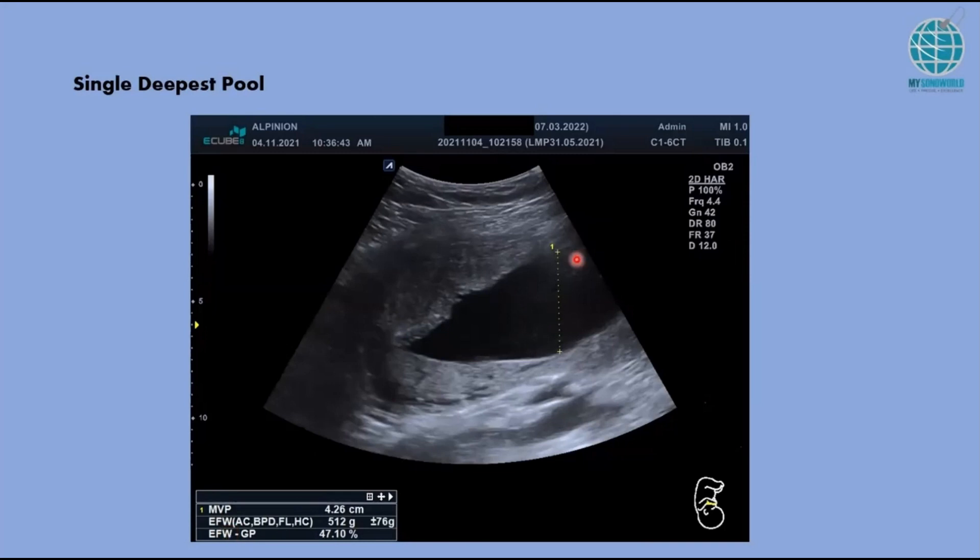Put it at the deepest portion available — don't measure at a shallow area. The probe has to be straight, parallel to the maternal spine. This measurement here is 4.26 cm, which is normal. The normal range is 2 to 8 cm.